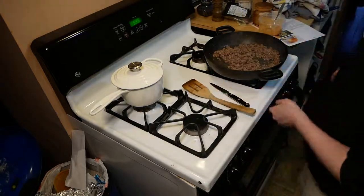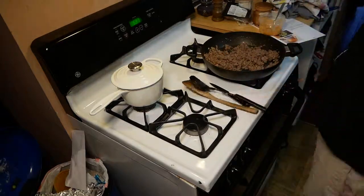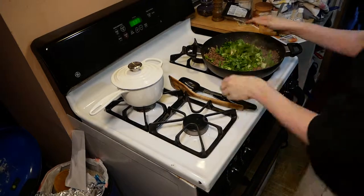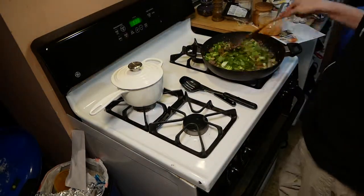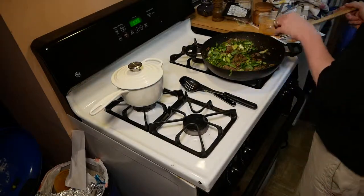Next up is draining out the ground beef. Because there's more ground beef, I'm getting a little bit more oil with these four-person dishes than with the two-person dishes. We've got some sugar as well as soy sauce, and tossing in the bok choy to cook down a little bit in this meal.